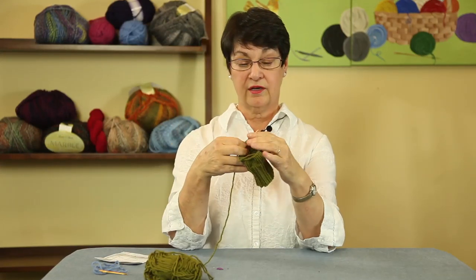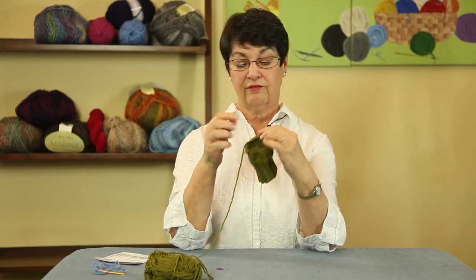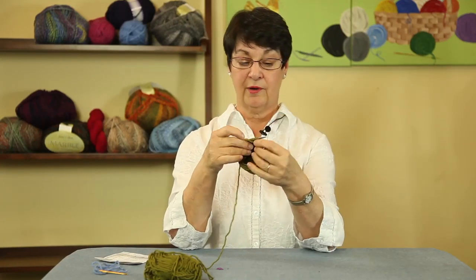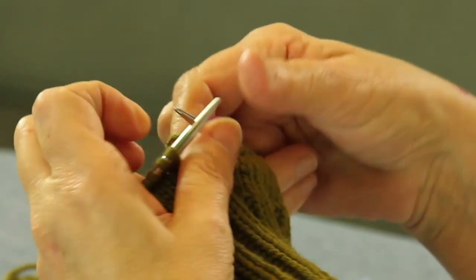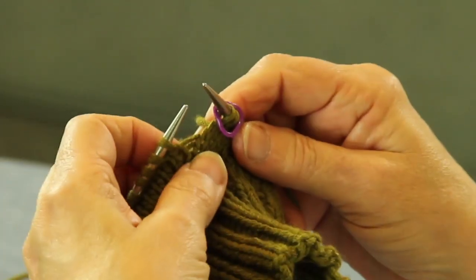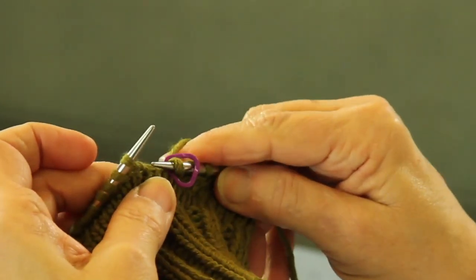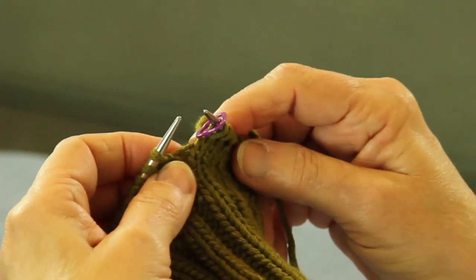We're going to place the markers for your thumb gusset 18 stitches in from your marker, which is right there. I'm already at the 18 stitches, so I'm going to place my marker. Now they want you to make a stitch to increase your gusset edge, so we're going to simply do this new stitch. You'll find it on your pattern as M1.